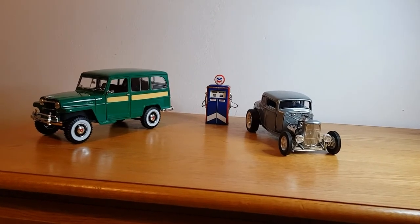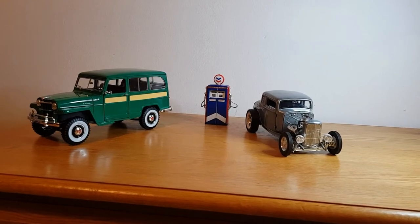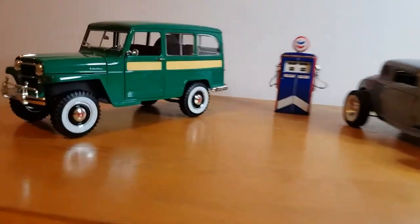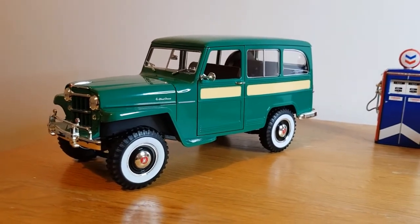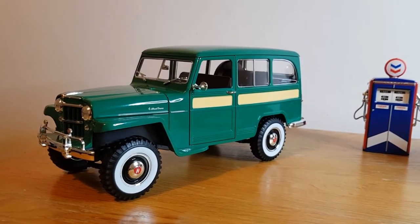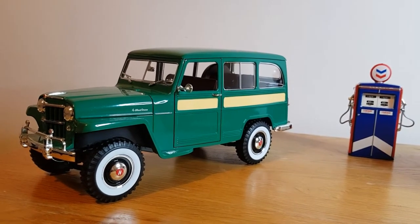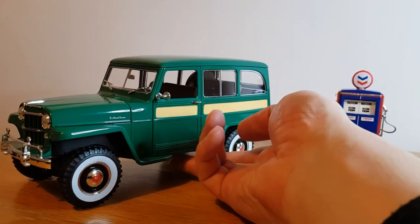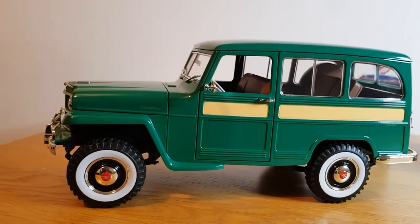I've also got one of my petrol pumps out — I've got quite a few petrol pumps in my collection as well. So we'll take a closer look at the '55 Willys Jeep first. Like I said, this isn't an overly expensive model — I think I only paid about 50 pounds for it — and it's just really well constructed. They've done a really good job on it, in my opinion. I have done a video on this one before.